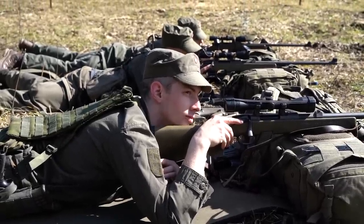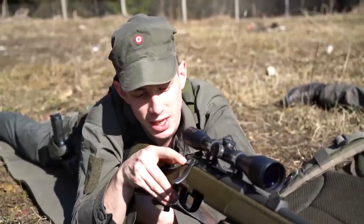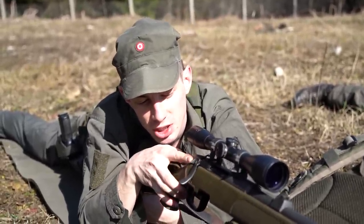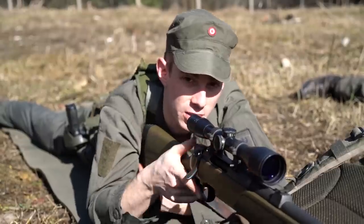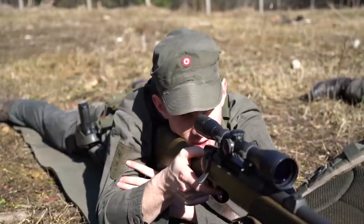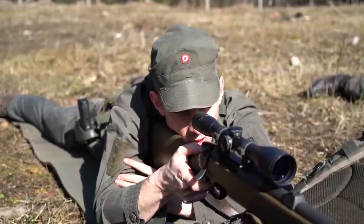Right now we are learning the basic gun manipulation of the STG. The safety right here — we have three stages. All the way back, it's safe. In the middle position, we can still bring up the bolt, we can rack it but we can't pull the trigger. All the way forward, the gun is hot and we can let the round go.